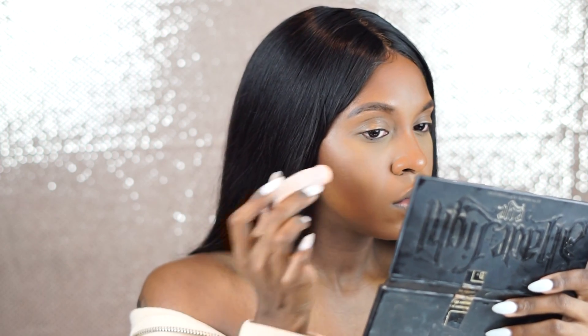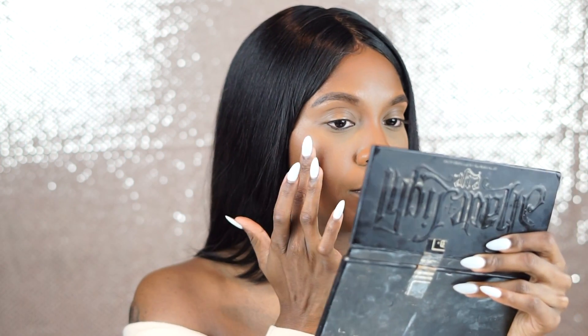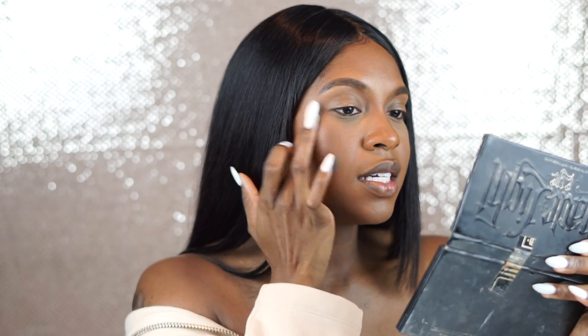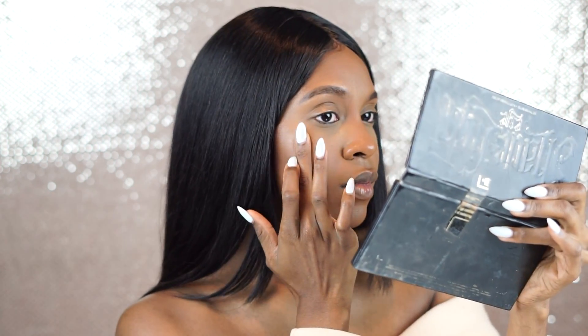I want to warm it up, so I'm gonna take my finger and apply the highlight — all the reviews I watched online said that was the most recommended method. You can see how subtle this highlight is — this is in the shade Cinnamon. From the looks of it online I just knew I was gonna like it. I really want to go for something simple so I'm not even going to go extra with it.